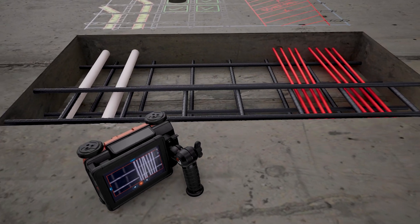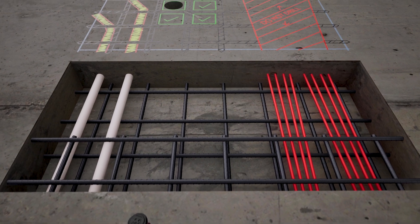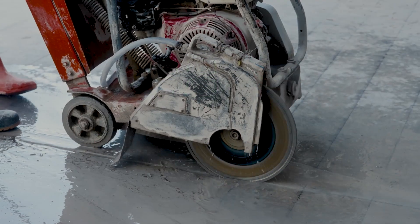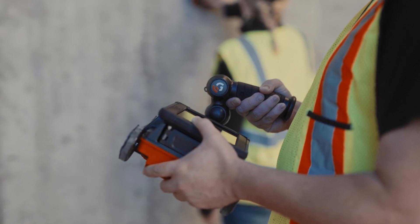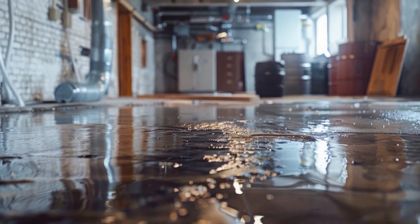The FlexNX Ground Penetrating Radar System can help you locate rebar, conduit, post-tension cables, and other hidden dangers quickly and safely. Before cutting or drilling into concrete, performing a ground-penetrating radar scan can help to prevent costly structural strikes or injuries.